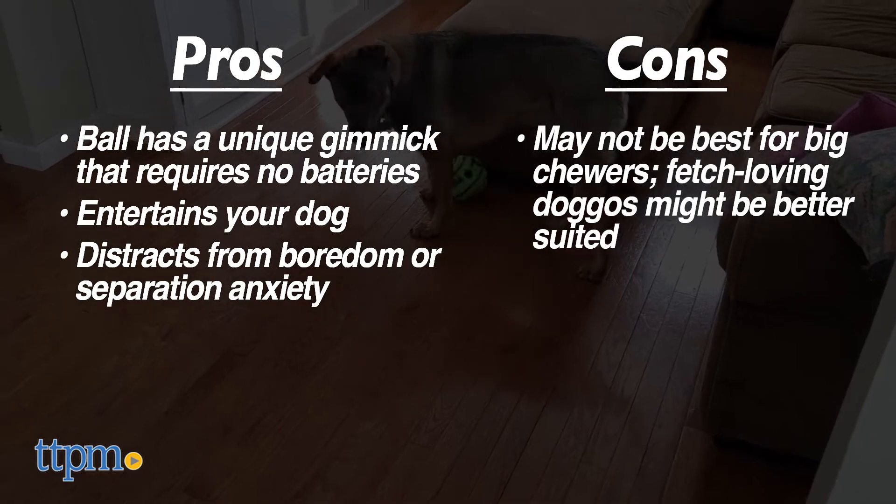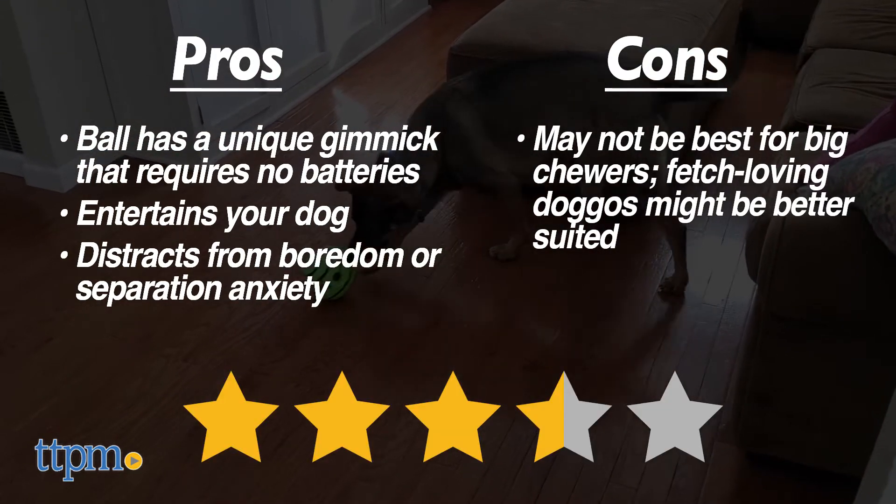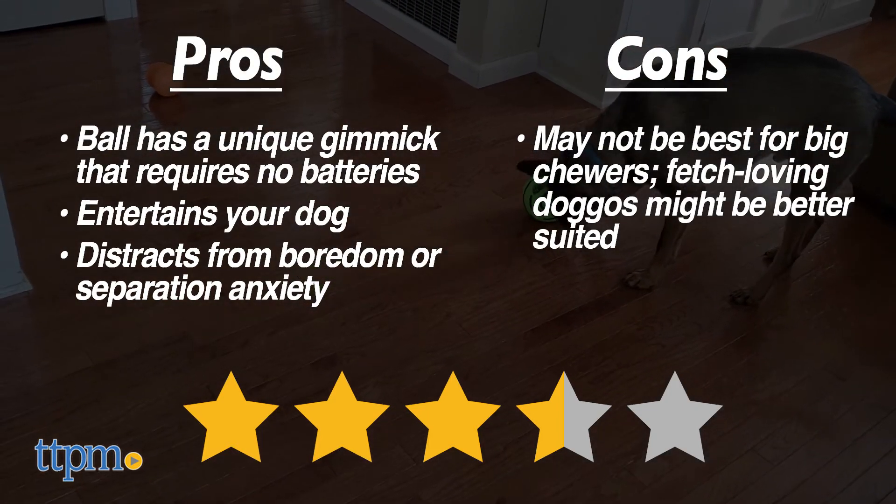Ultimately, our experience with the Wobble Wag Giggle Ball amounted to 3.5 out of 5 stars. Thanks for watching! Don't forget to subscribe for even more pet reviews!